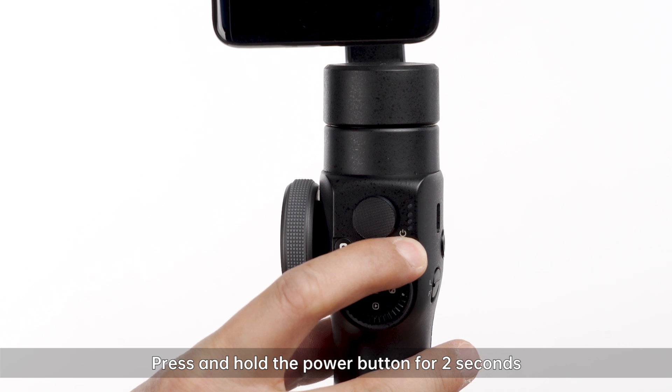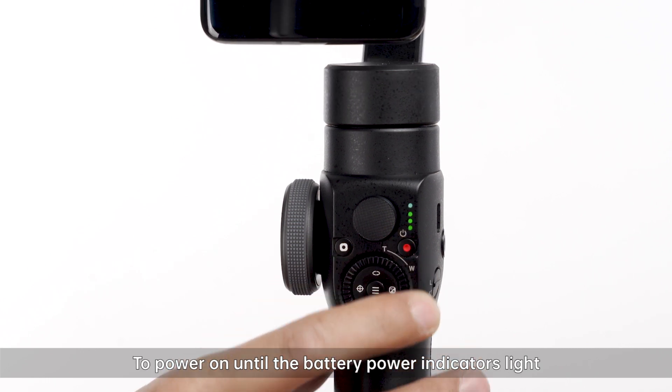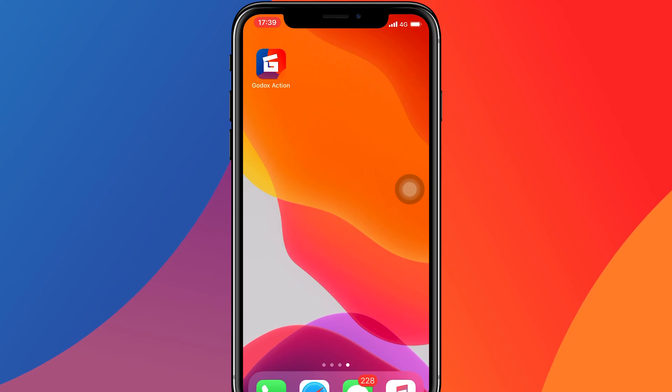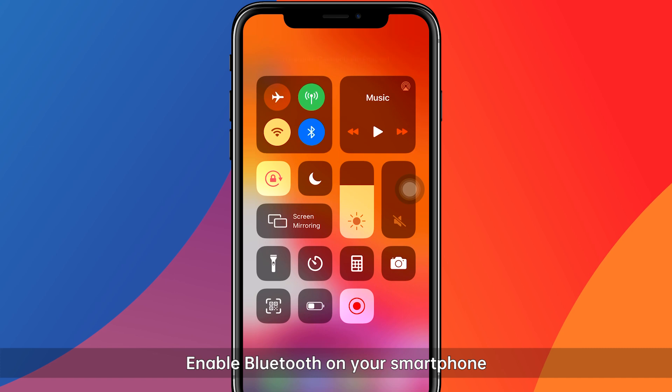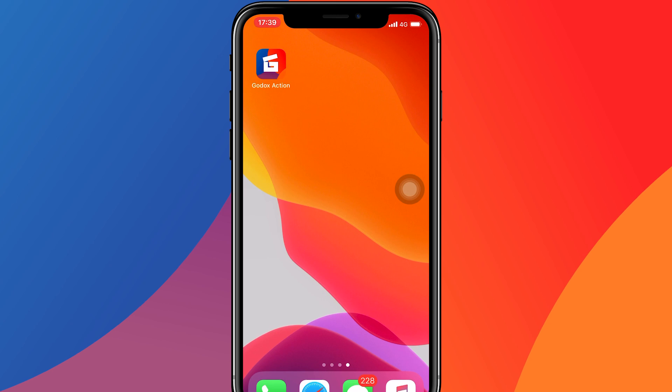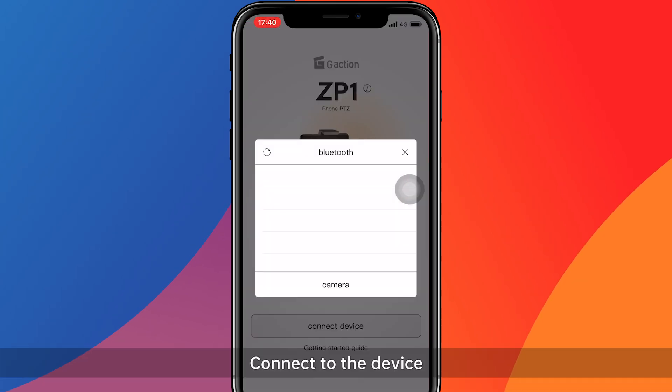Press and hold the power button for 2 seconds to power on until the battery power indicator is lit. Enable Bluetooth on your smartphone, open the Goddess Action app, and connect to the device.